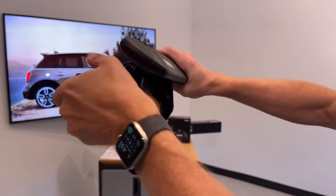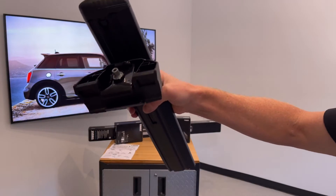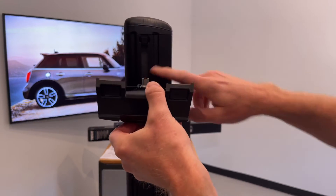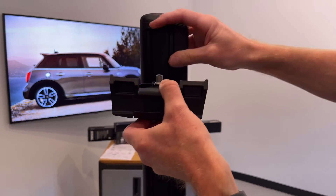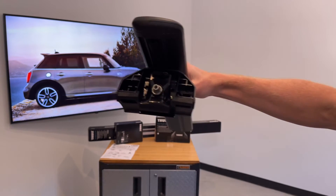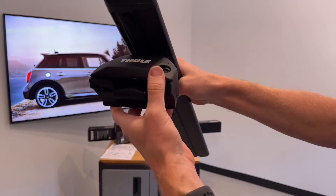Now you've tightened that fully onto your side rail. You'll notice some exposed area — Thule provides rubber to fill that in. Just cut it to the correct length and fill that area in. Then snap the end cap back into place on both sides.